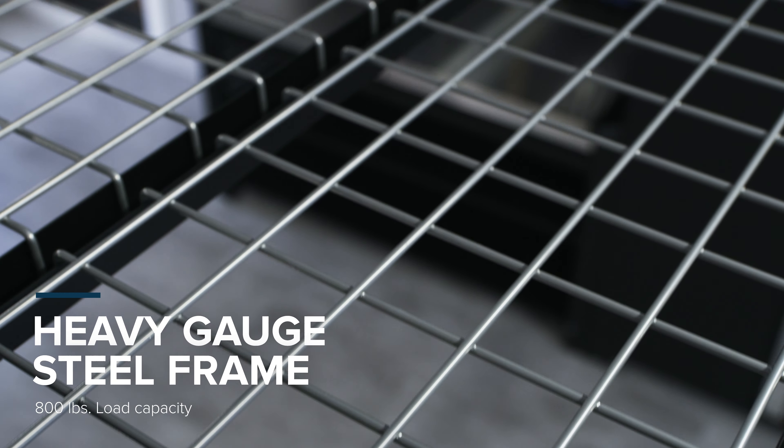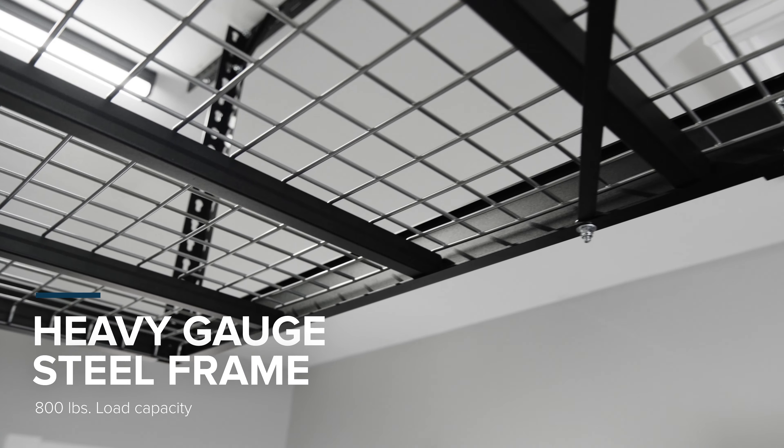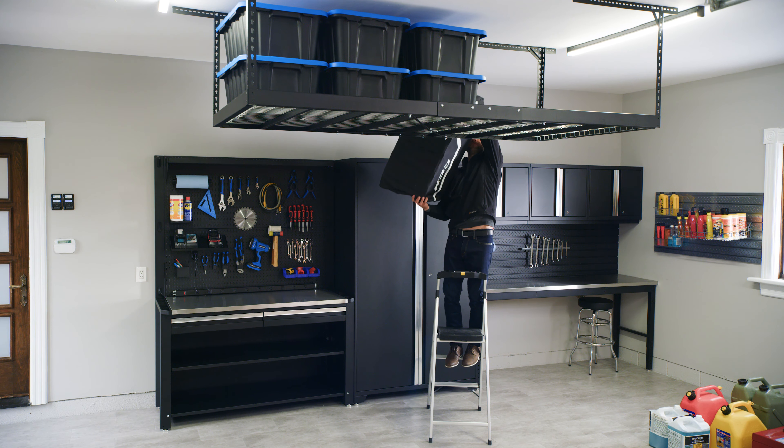What you want is cleared floor space in your garage. What you need is the new-age VersaRack Pro.